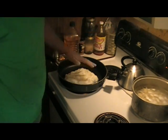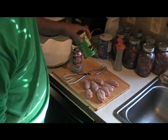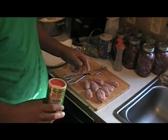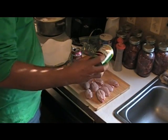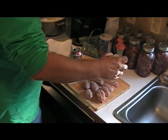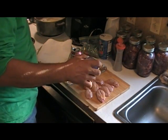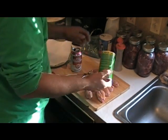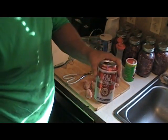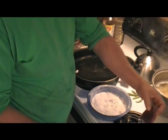All right, now while we got our oil heating up, I turned all the testicles meaty side up, skin side down. I'm going to go ahead and sprinkle some Tony Chachere's on there - mm-hmm, ooh wee! And always a beer. All right, grease is hot.